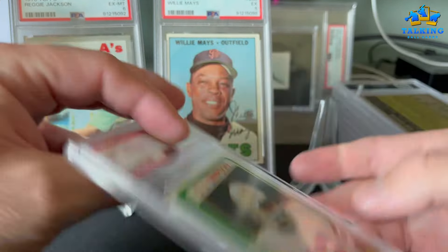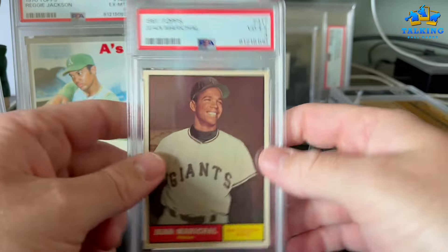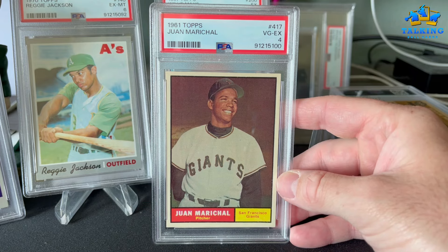78 Topps OJ Simpson gets an 8 — The Juice. That's a pretty good grade; some of those are tough.